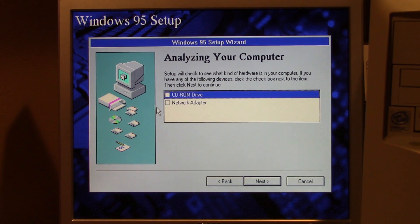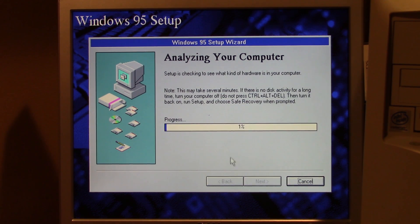We'll just have it find the hardware for us. We have a CD-ROM drive; I don't think we have a network adapter. So we're here at 82% — the entire system is frozen. Quite literally the entire system is locked up; I can't move the mouse. There's no disk activity and it says if there's no disk activity for a long time, turn your computer off, don't press Ctrl+Delete, then turn it back on, run setup, and choose safe recovery.